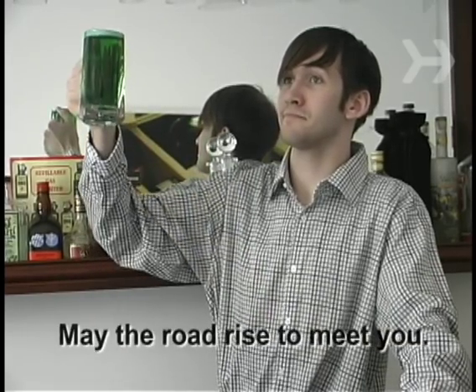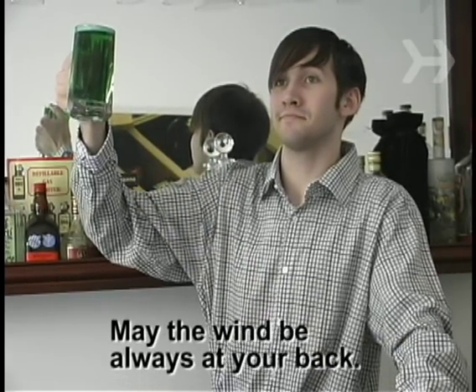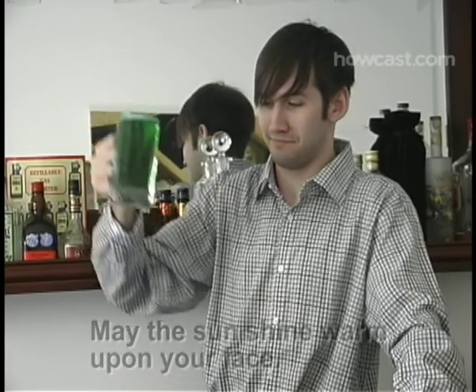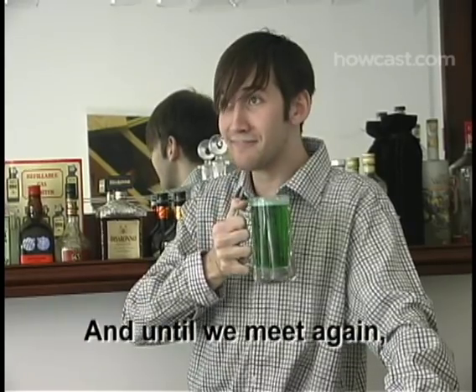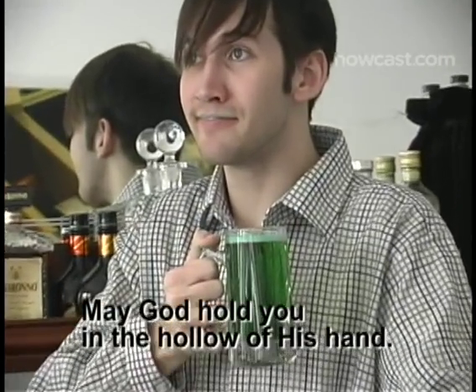Step 5. Raise your glass and offer this traditional Irish blessing: May the road rise to meet you. May the wind be always at your back. May the sun shine warm upon your face, and rains fall soft upon your fields. And until we meet again, may God hold you in the hollow of His hand.